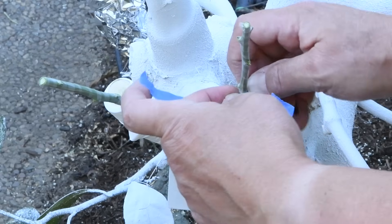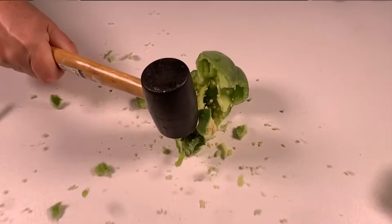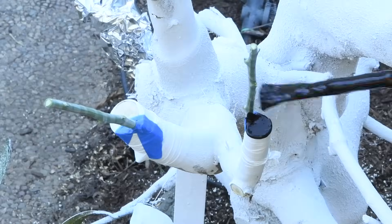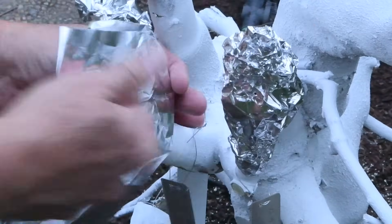But I have successfully grafted using citrus budwood stored for much longer. The time I ruined my budwood, I noticed that my refrigerator was a bit colder than it ought to be, so I tried storing it in a cooler with some ice instead. But I would have been much better off if I had adjusted the refrigerator and double-checked the temperature before receiving the budwood.